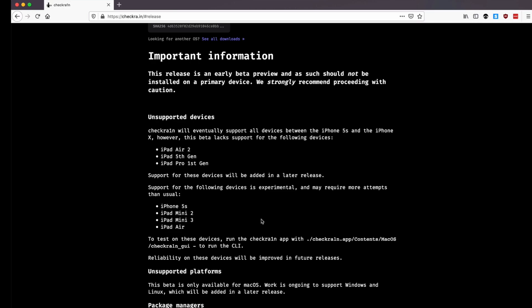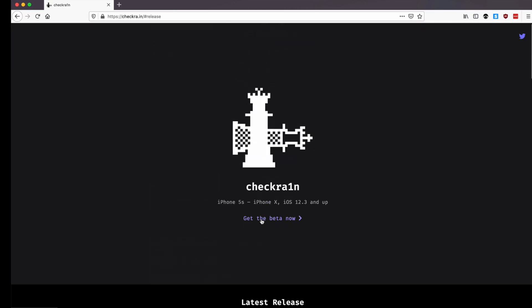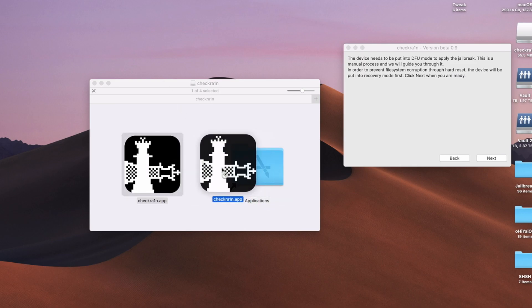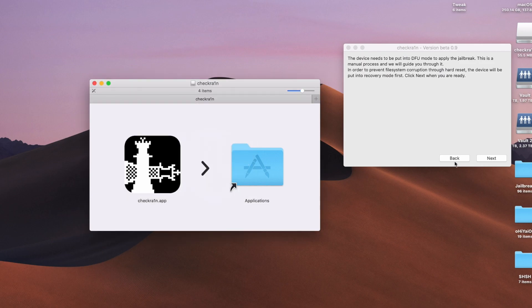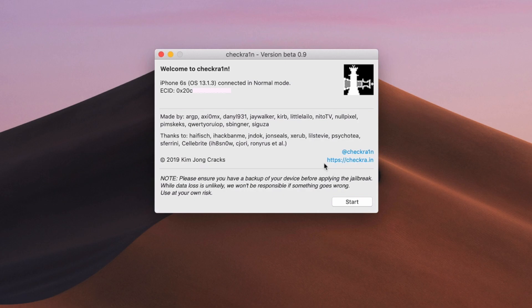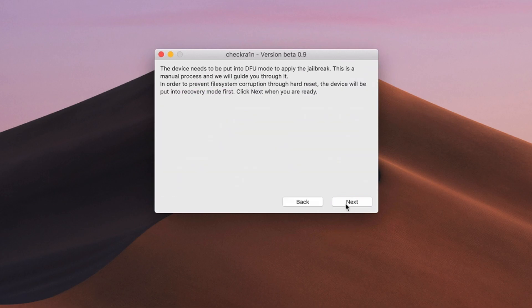But they may take a little bit of time to run, so if you have any issues, just make sure you try it over again. To install checkra1n is really, really simple — just drag and drop the application right here. Once you open checkra1n, you can see we hit Start. Make sure your device is plugged in.